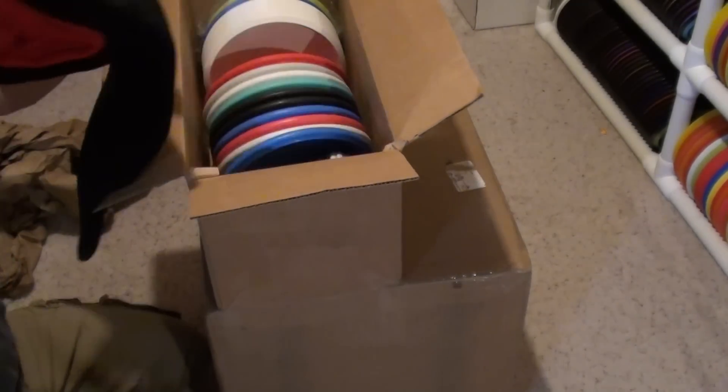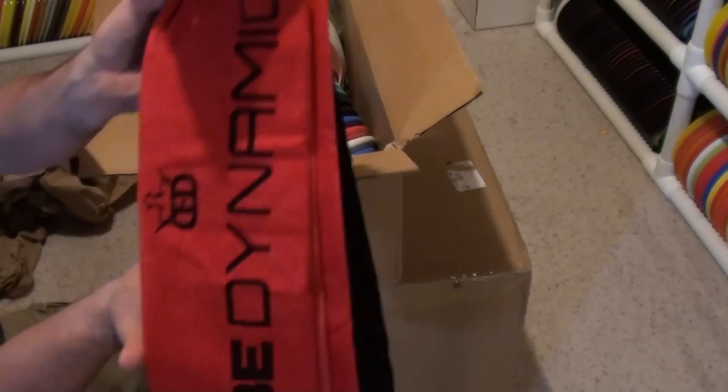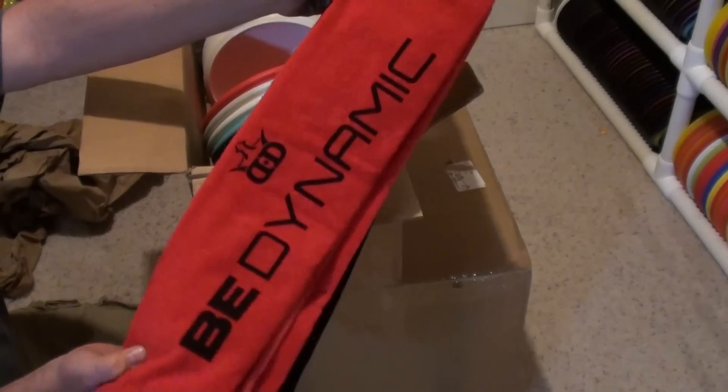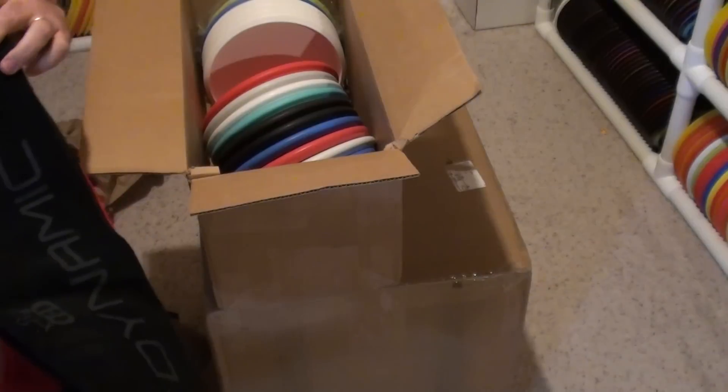I've got some more of the tri-fold towels. These have been selling within a couple days of me stocking them. The tri-fold B-Dynamic — I've got a couple reds and it looks like four blacks.